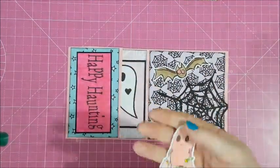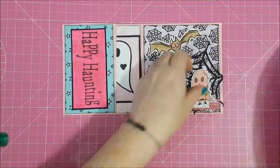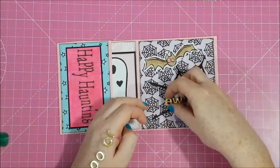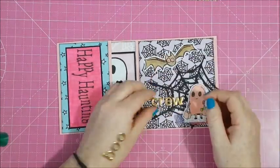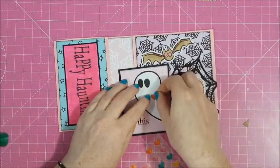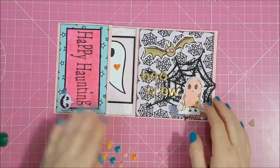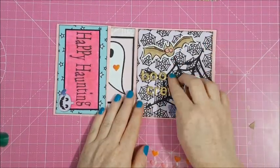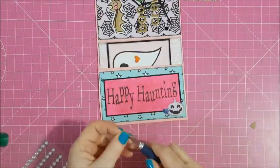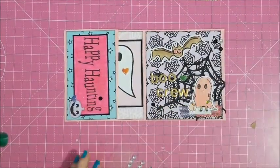I'll leave all the links to the digital images I use in the description box, as well as all the Paper Cakes products I use. I already coloured up the images before I started filming because I'm not very good at colouring — no real technique, just colour and hope for the best. I keep the ones that look good! Now I'm just sticking down some Puffy Hearts from the new Amy Tangerine line, a few bits of bling, and I put the little ghosty at the bottom on some washi tape just to ground it. I spelt out Boo Crew with some gold foam alphas.